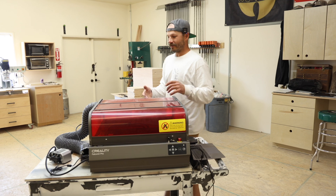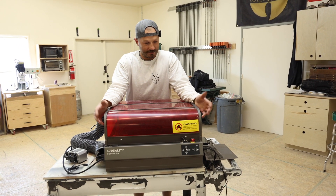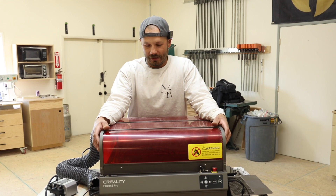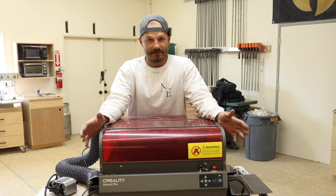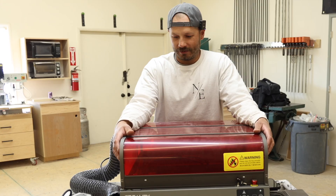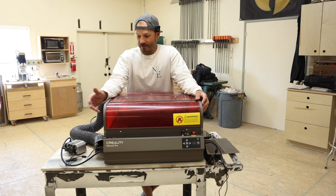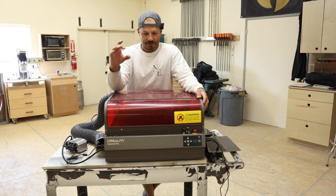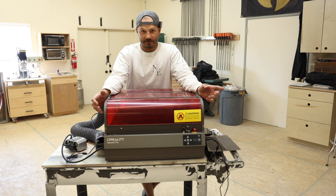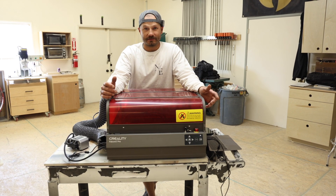Creality sent me this laser to make a video and show you guys what this thing can do. I am not familiar with lasers at all. I've messed around with this a little bit and it is pretty user friendly with a lot of cool features. We're going to cut out a little box, and I plan on using it for making medallion things with my logo to route into drawer boxes, and for making router templates and jigs.